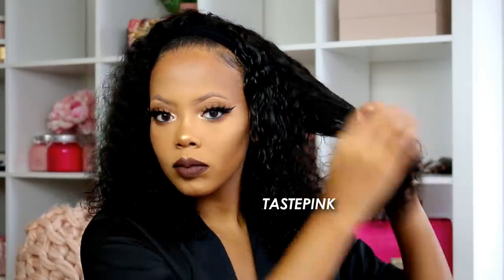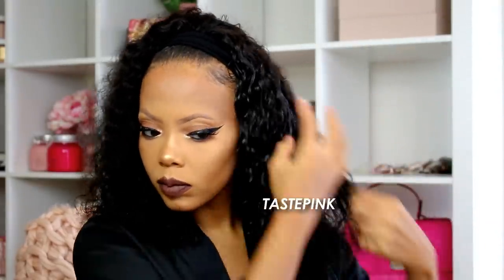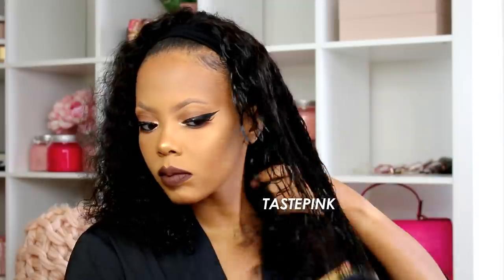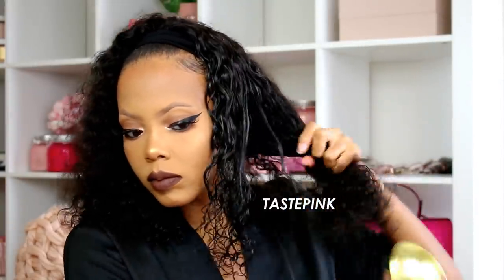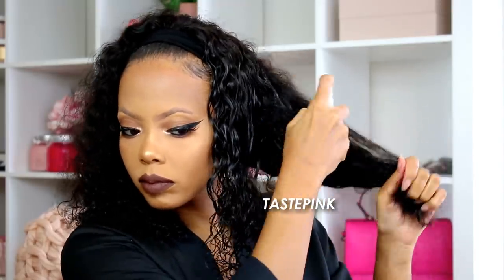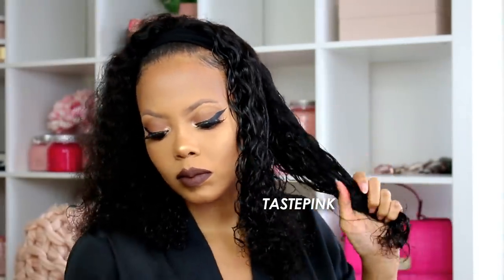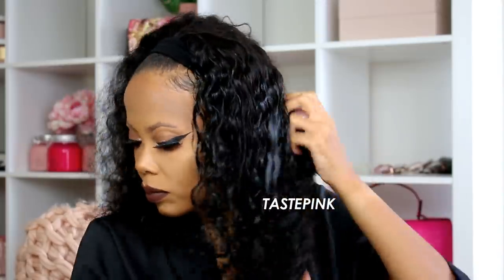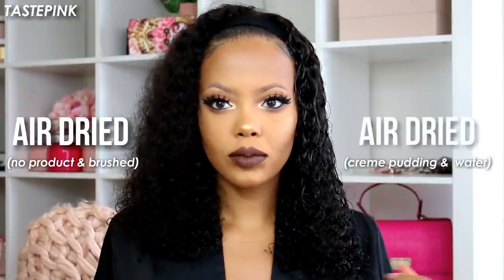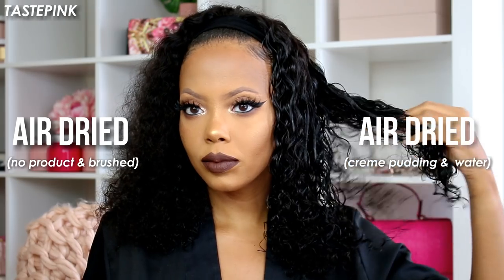If you're someone who doesn't like a lot of volume, this cream pudding is perfect for you — it's going to accentuate those curls and add sort of a wet or hydrated look, and when it dries down it looks gorgeous. This is perfect for those of you who are on the go and don't have too much time in the morning but still want to look put together. So which do you prefer — air dried with no product, or air dried with a bit of cream pudding? The choice is yours.